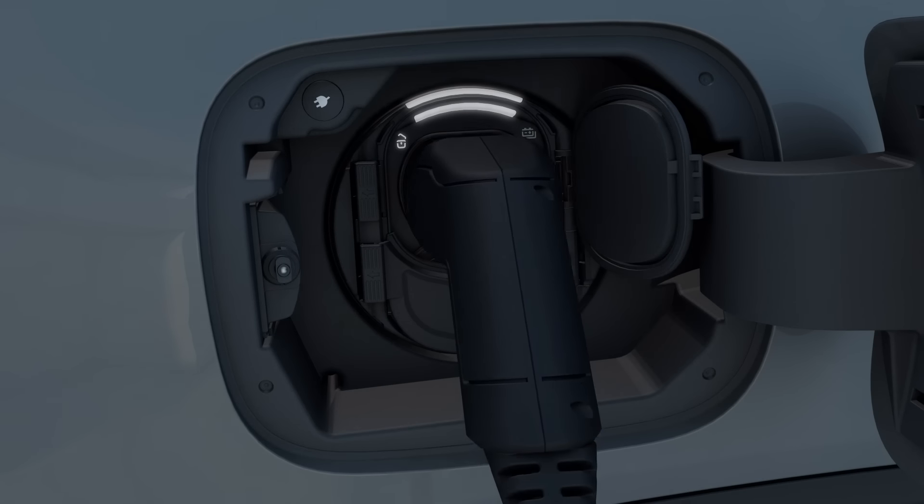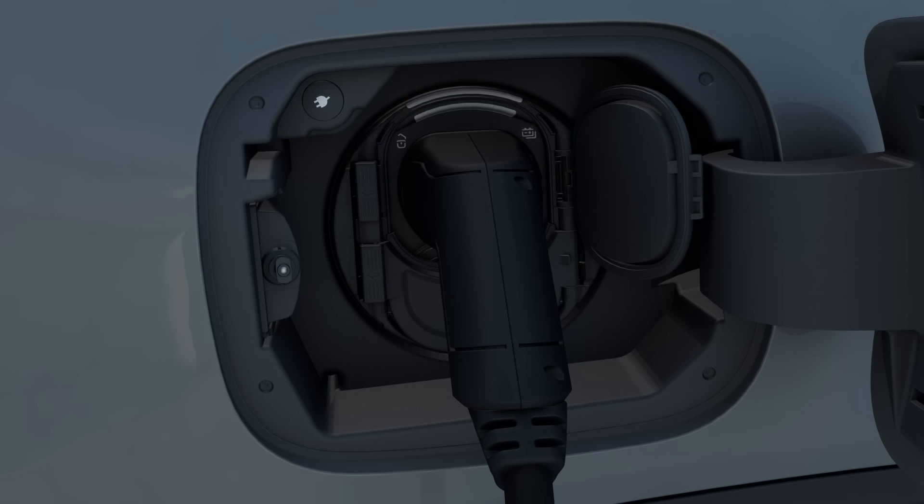When a charging cable is connected, the indicator lamp and status display first flash orange and then green as soon as the high voltage battery is being charged. In the event of a malfunction, the indicator lamp flashes for about 90 seconds and the charging process is then not possible.